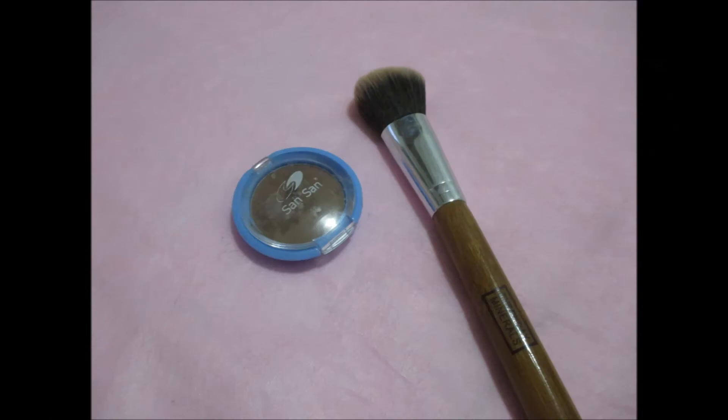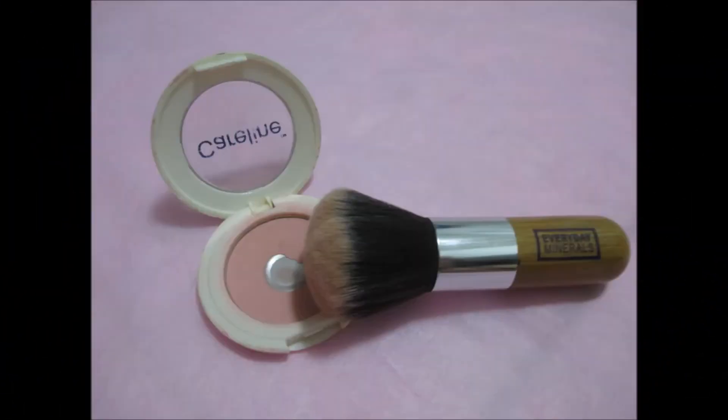I love this Sunsun eyeshadow in Warm Copper Fire because it is very versatile. I am now using it to contour my face. For the blush, I am applying Caroline Blush On in Pinkish Blush on the apples of my cheek.